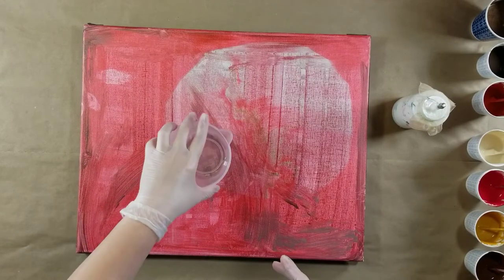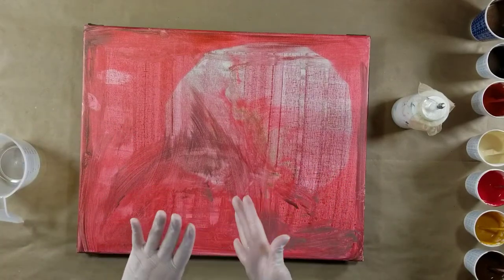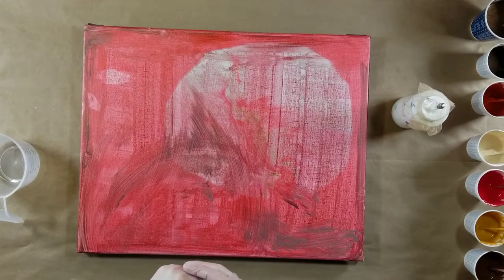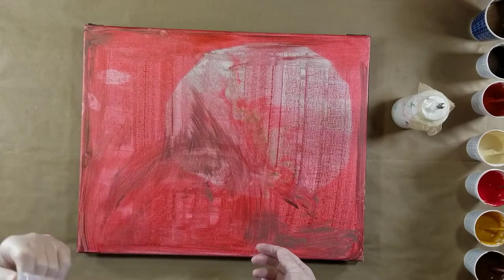It has been a quick minute since I've done a video where I actually talked while I was doing the pour. I don't know how well this is going to go because I'm a little bit out of rhythm, out of sync, out of something — I'm out of something.